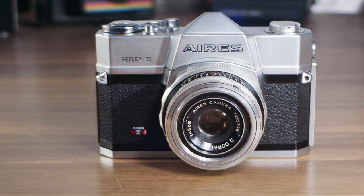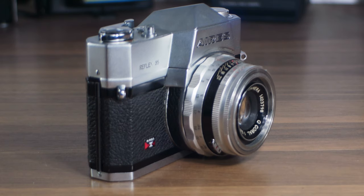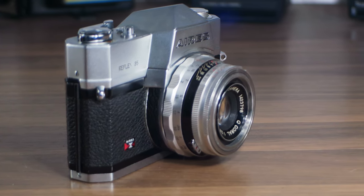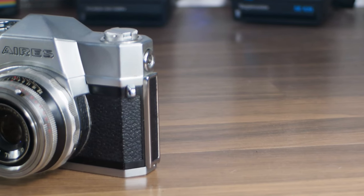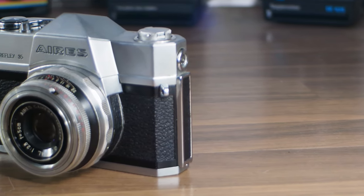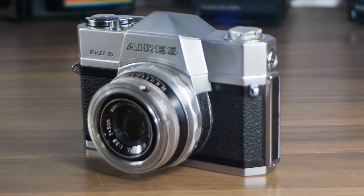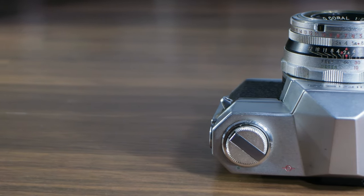Today I show you the Ares Reflex 35 SLR camera. It was manufactured by the Ares Camera Industry Company of Tokyo, Japan in 1959 or 1960. It appears to be technically identical to the Ares Penta 35.